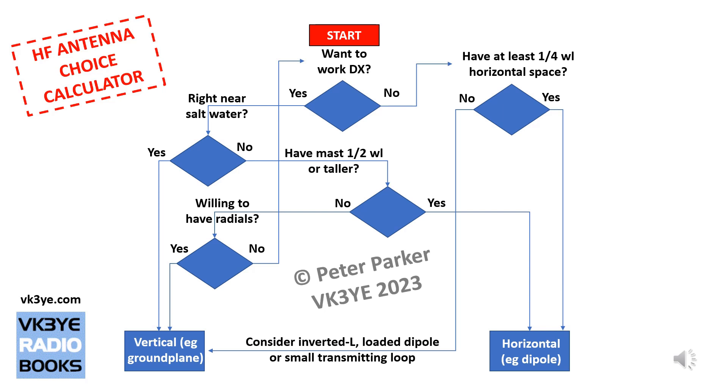Supposing that you do have a mast a half wavelength or taller, then you've got some extra choices. A horizontal dipole — a horizontal antenna half wavelength from end to end, at that half wavelength height — can be a very efficient antenna for working DX. It gives you a nice low angle of radiation, and you don't need to worry about radials. Just get the wire high up in the air and you'll get good results with DX.